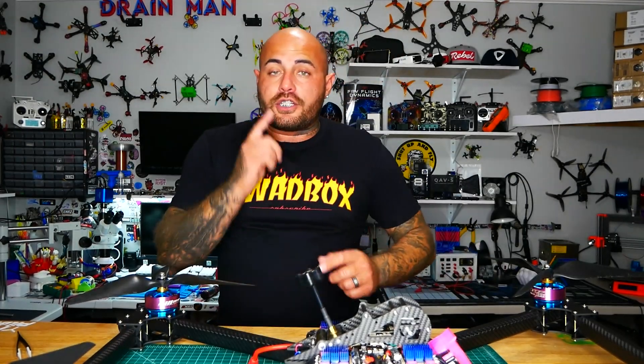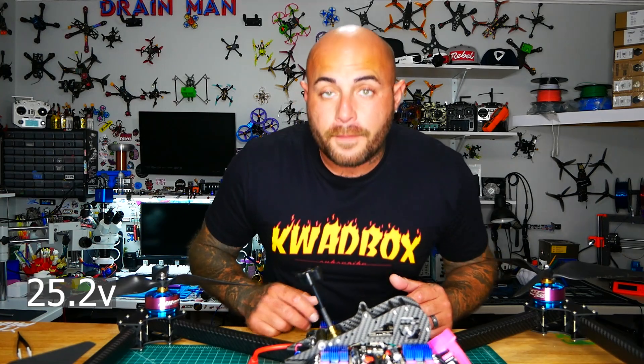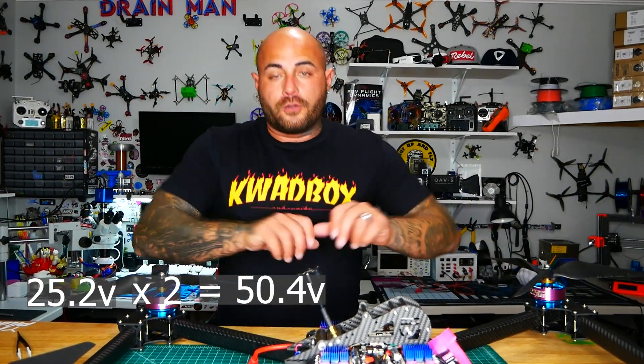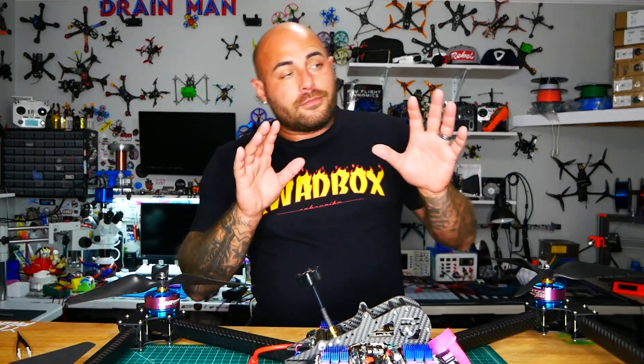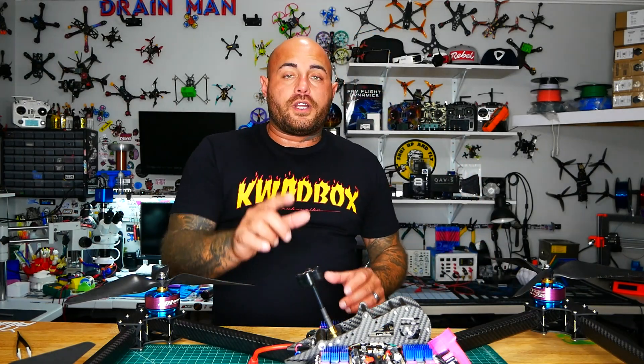When you take a fully charged 6S battery you are at about 25.2 volts. Times that by 2 and we are running 50 volts on this guy. I built this drone about a year and a half ago and I've got a full playlist if you want to check that out.